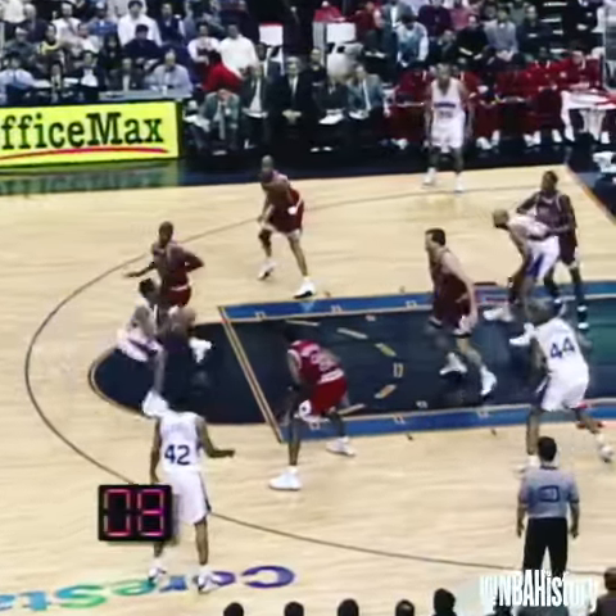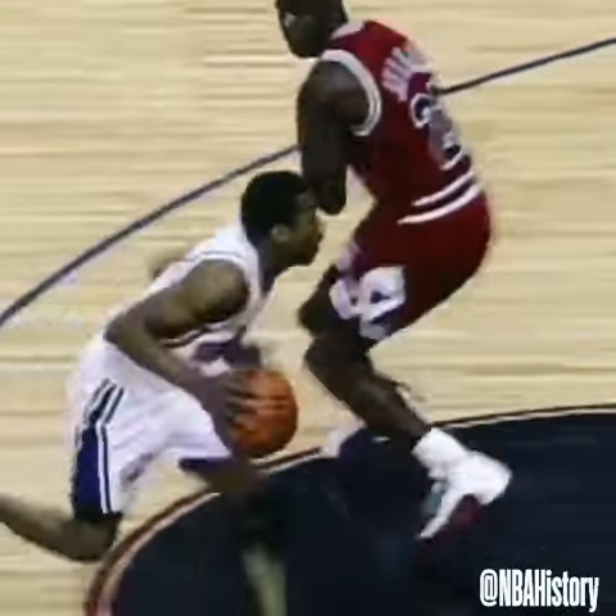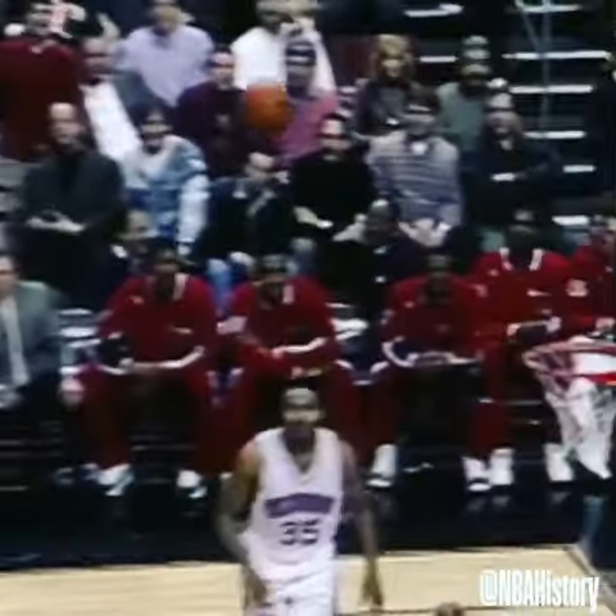Iverson has Jordan. The crowd is into it. Allen Iverson gets two! We'll take one more look at it. Nice move by Allen Iverson.